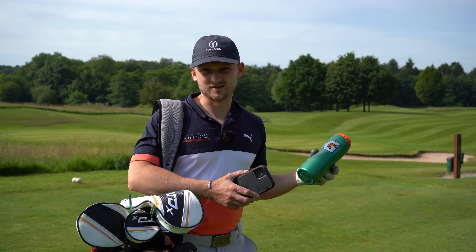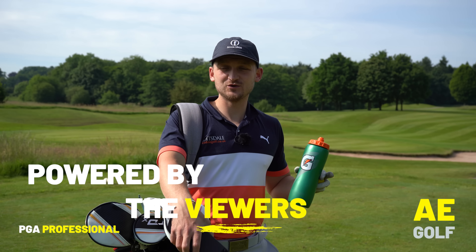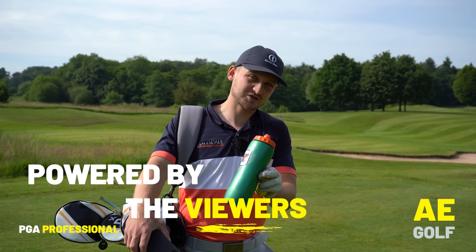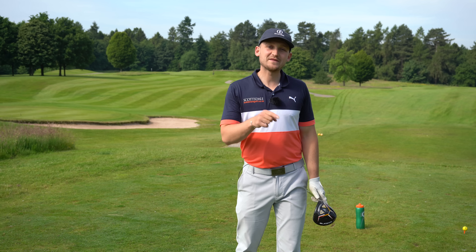Remember, this channel is powered by you the viewer. If you are a subscriber, get your problems down in the comments below — I'll be sure to pick out a few and create some content around them. Now let's get into the video.